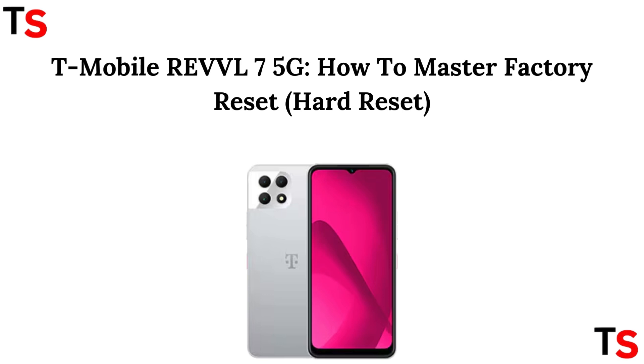Hello everyone. Need to do a factory reset on your T-Mobile Reveal 7 5G? I'll show you how to master the hard reset in just a few steps. Let's get started.